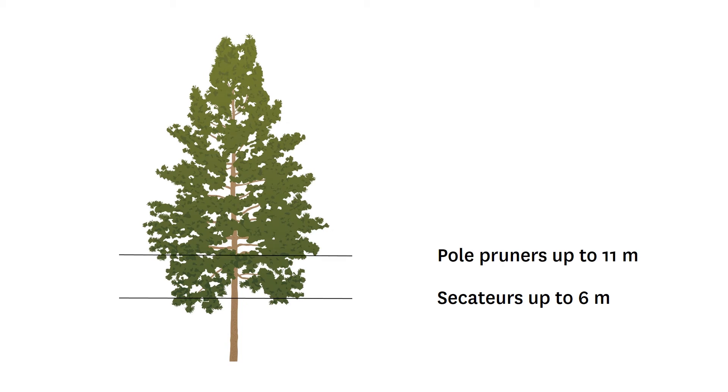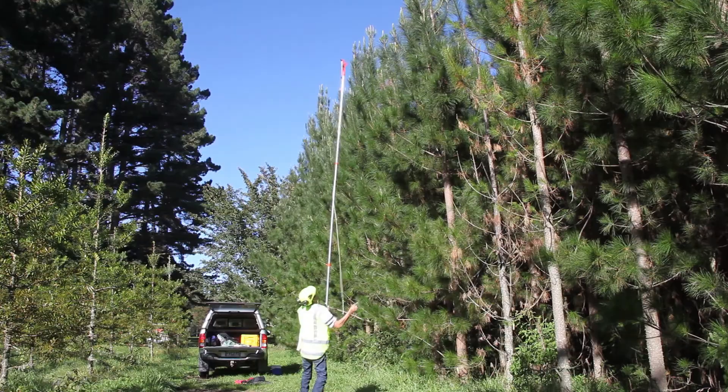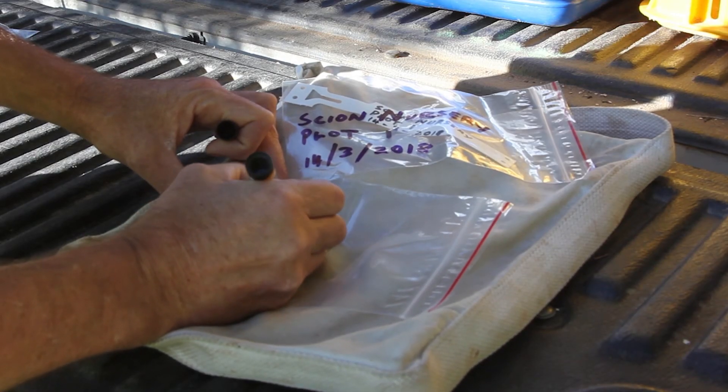Trees 6 to 11 metres are sampled using pole pruners. From 11 to 30 metres, a shotgun can be used to bring foliage down. Beyond 30 metres, experienced climbers or helicopters are necessary.